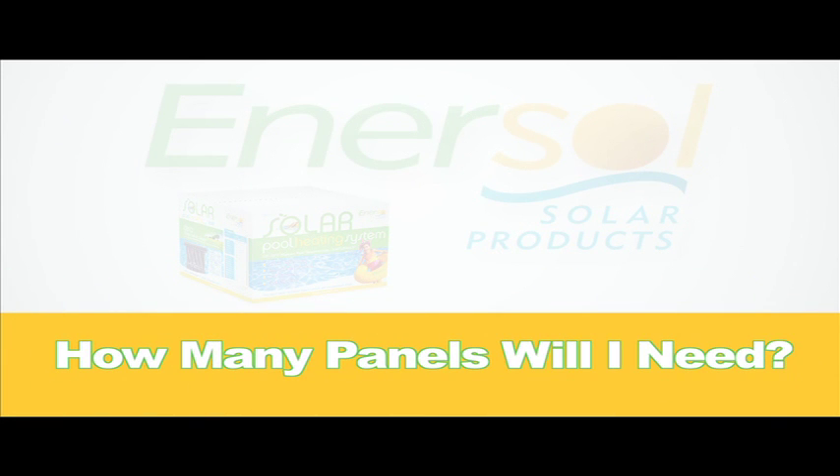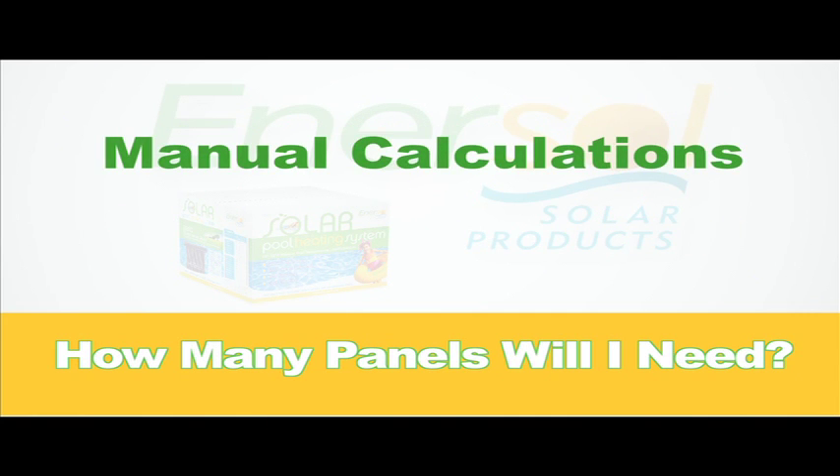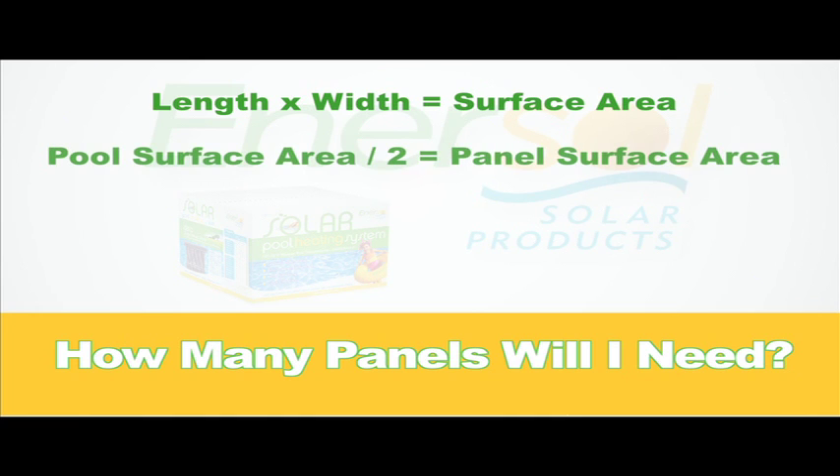The first thing you will need to know before installing Enersal solar panels is the quantity of panels that you will require. The total surface area of your panels should equal roughly half the surface area of your pool. To calculate the minimum number of panels you will require, first multiply your pool's length by its width to determine its surface area in square feet. Next, divide the pool's surface area by 2 to determine the total surface area you will need for your panel array.